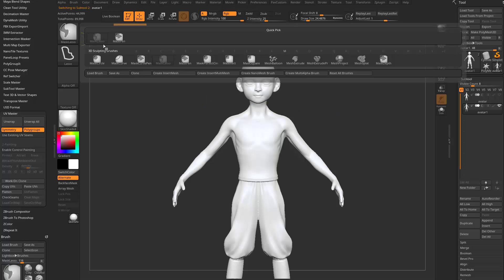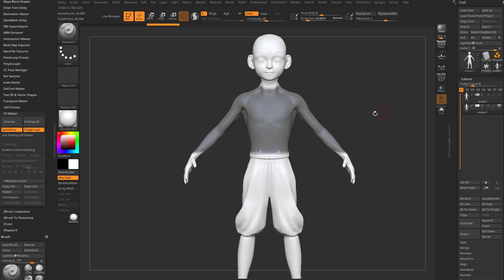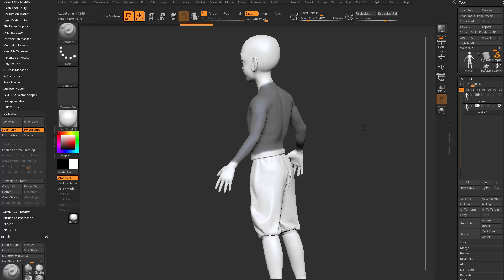I'm going to hold down Control, switch this over to Mask Lasso. I'm going to go to the side view. We're just going to mask where a shirt would generally end up going, so across the waist and across the wrist. That wrist is a little bit weird, so I'm going to hold down Control from the front view and just mask where that wrist should go.